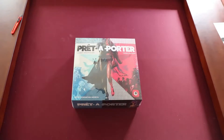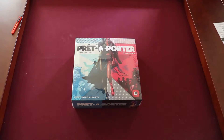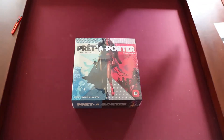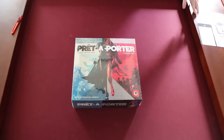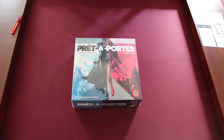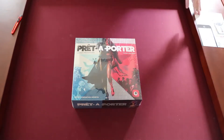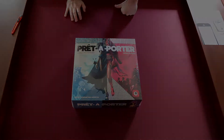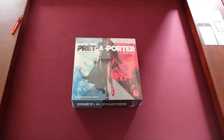Today we're going to be looking at Pret-a-Porter. This is a Kickstarter fulfillment that occurred recently for me. I have not played the original game, so I unfortunately can't compare this to the original. I was just going to open it up, kind of take a look at it, maybe give some thoughts on components. We'll just kind of see what we've got here.